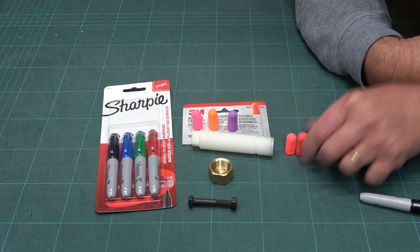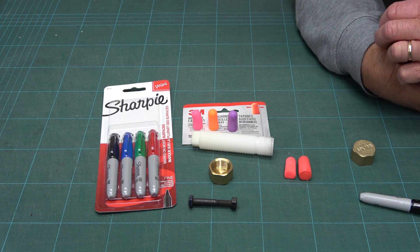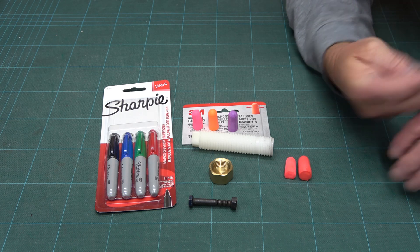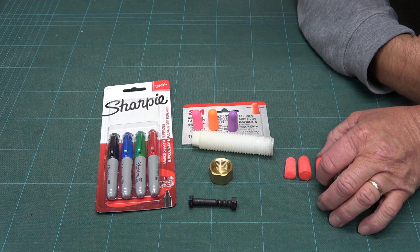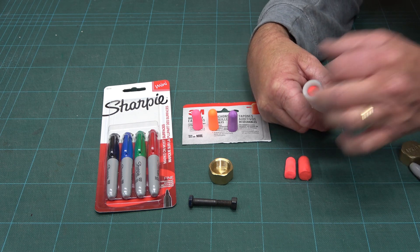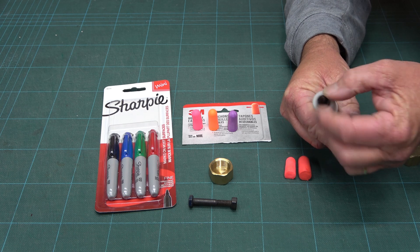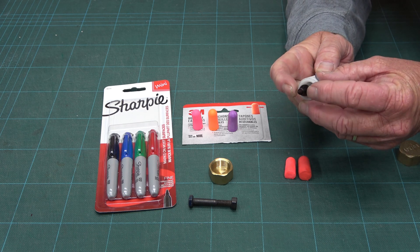Problem is though, as you can see, it's now a lot bigger than the original. Fortunately, when it dries out, it returns to its normal size, which you can then put into your pipe, and your Sharpie can use it as a spring.